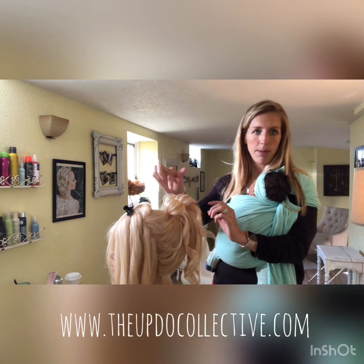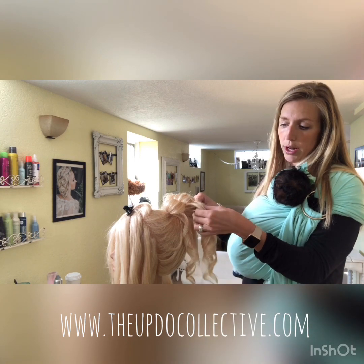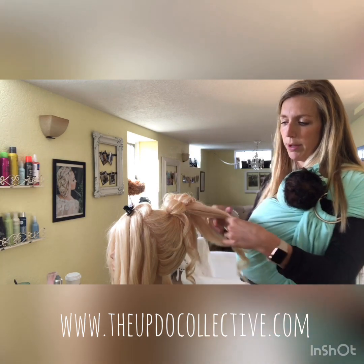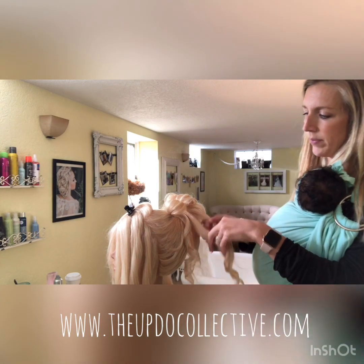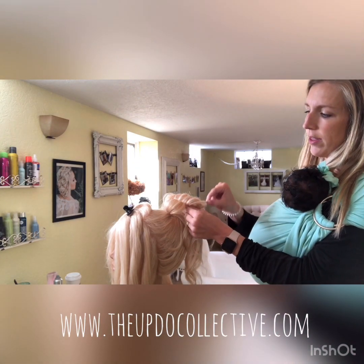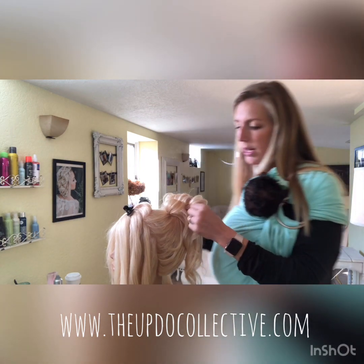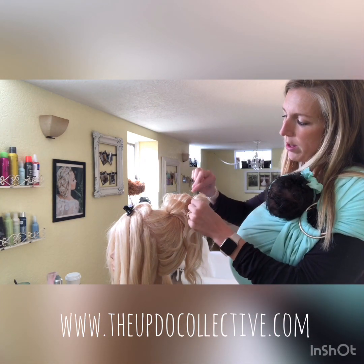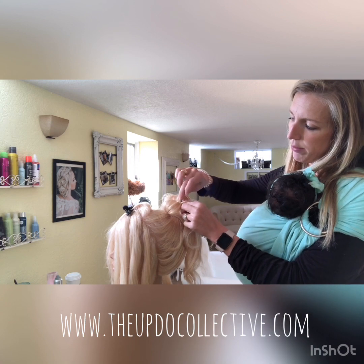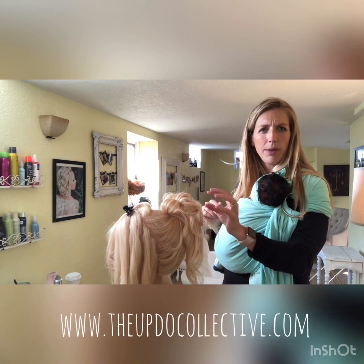Take your bobby pin and put it down into the ponytail — you'll have enough hair around it that you won't see any pins sticking out. Do one more in the middle, so you have two on top and two in the middle. Flip it up, pull it out loosely, and pin it into the ponytail the same way. You can already see how nice and big it's getting.